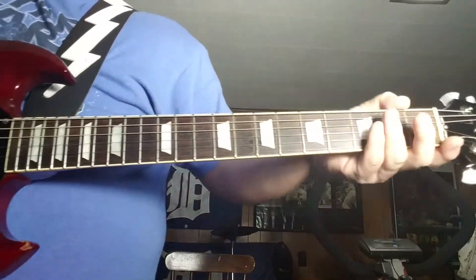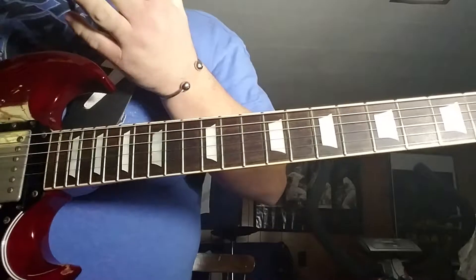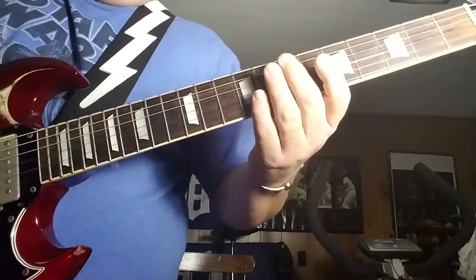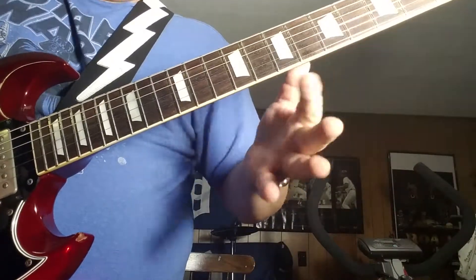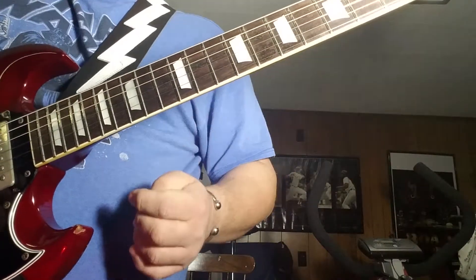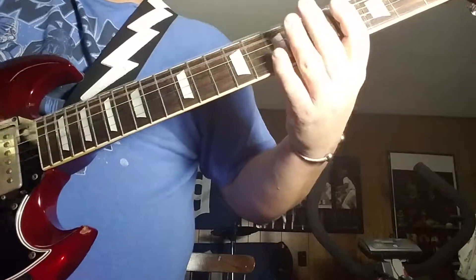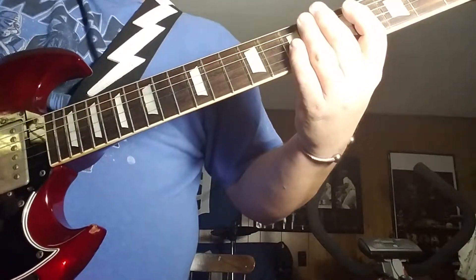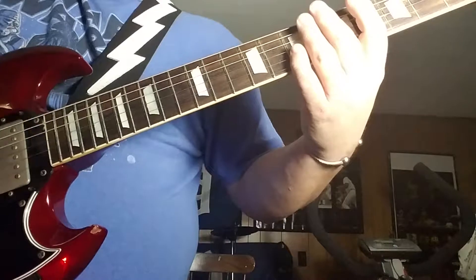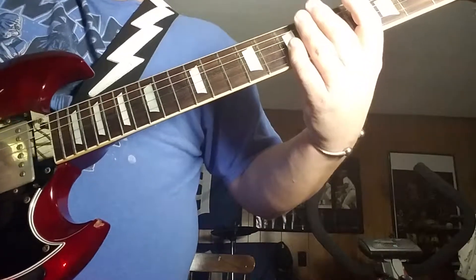This next part is kind of funky and takes a little bit to get into the pattern. You're hitting the open E and then striking the 7th fret on the E and the B strings — so it's kind of a muted crunch, very quick. It's a timing thing.